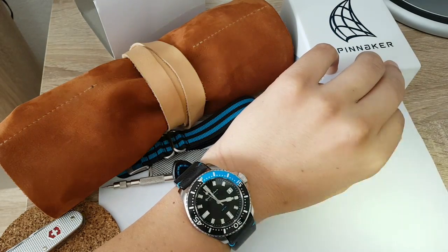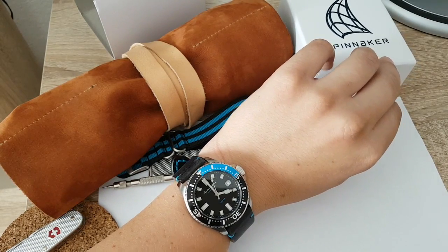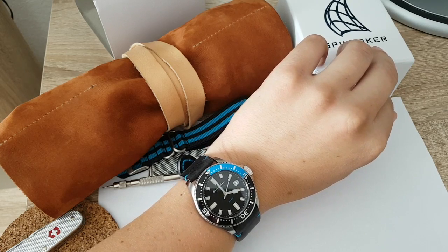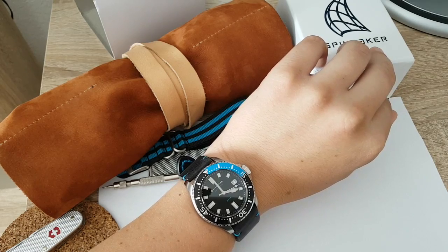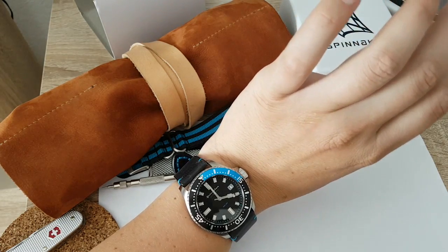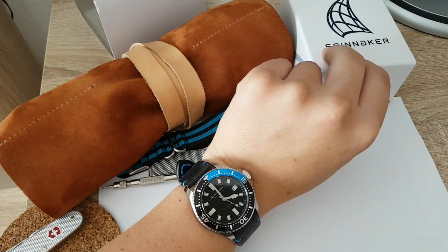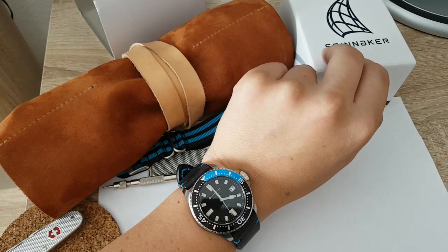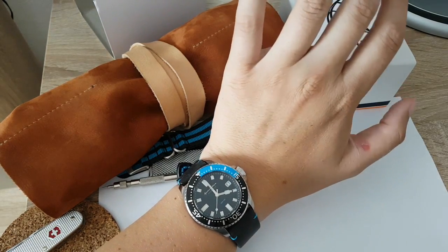There's one really nice Spinnaker Spence with a white dial and an orangey bezel — that one is to die for, and I would definitely love that one much more. I understand most people like blue watches, so this one is cool, but I do prefer white. There are also other color variants worth checking out.